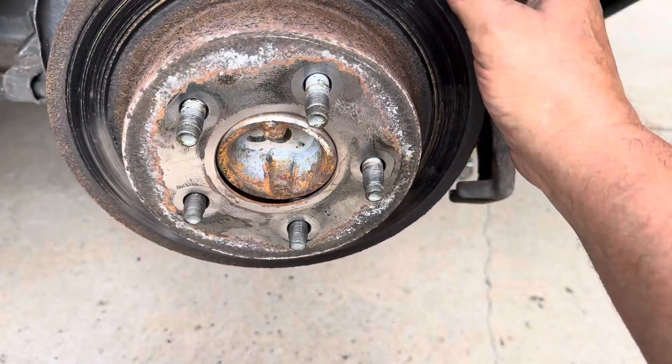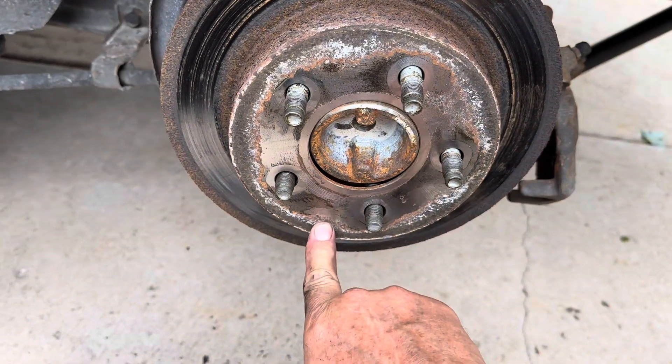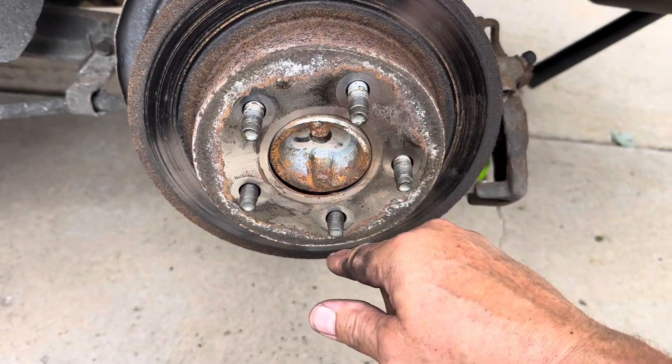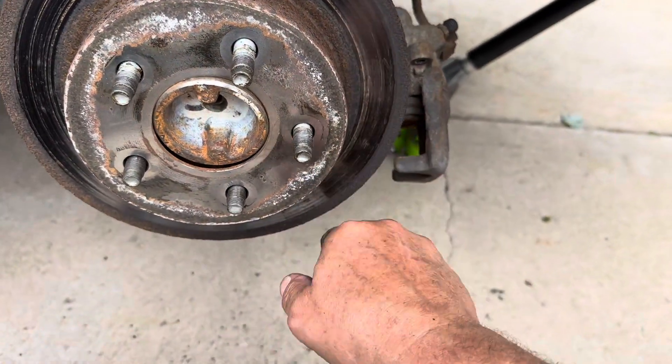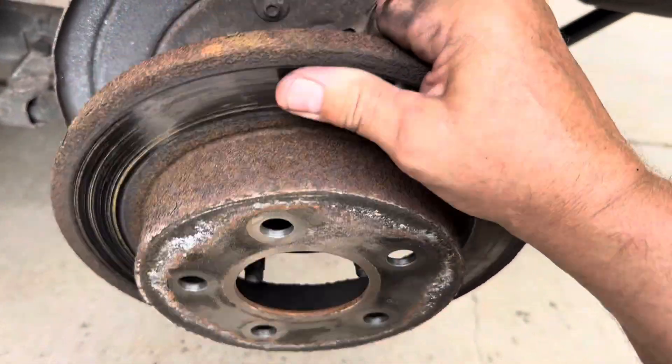Now your rotor is loose. If it's not loose and it's bonded on, you need to smack it with a hammer or mini sledge in between your studs — try not to hit your studs. You can also use penetrant. If you're going to replace the rotor, which I am, you can smack the rotor surface — the vibration breaks it loose — and then you can remove it.